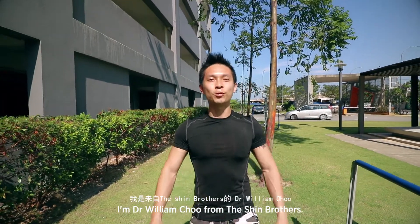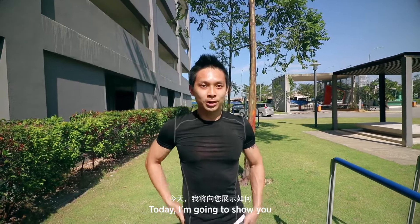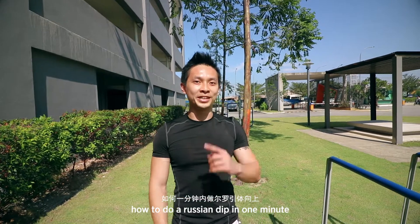Konnichiwa Shinobis! I'm Dr. William from the Shin Brothers. Today I'll be showing you how to do a Russian dip in one minute.